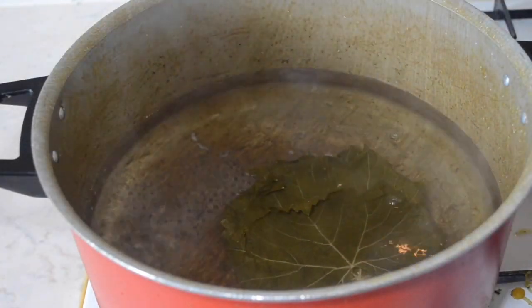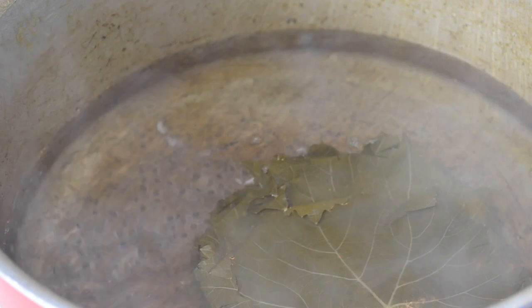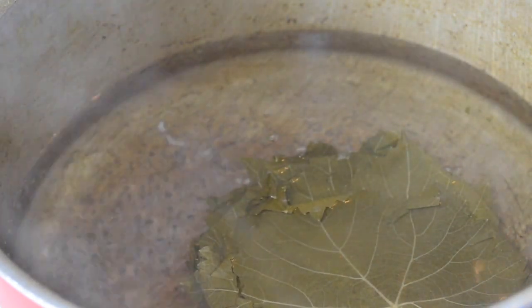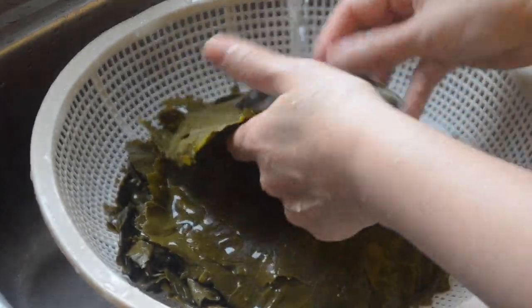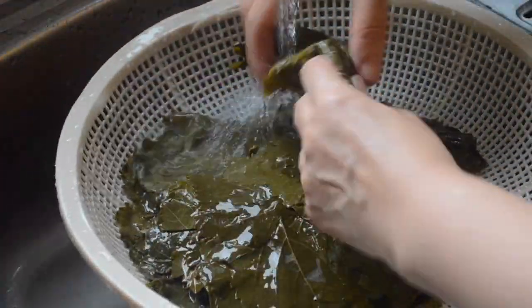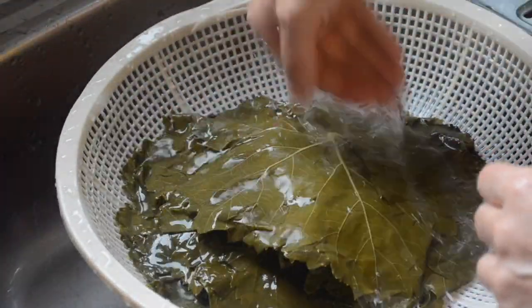Moving on to preparing the vine leaves. I bought the vacuum-packed version you can find in most Middle Eastern stores, and I just boiled it in some hot water for around 2 minutes and then cooled it down with some cold water. However, if you do live in a country where you have fresh vine leaves, feel free to use them.